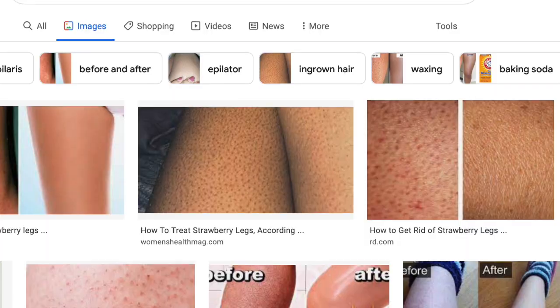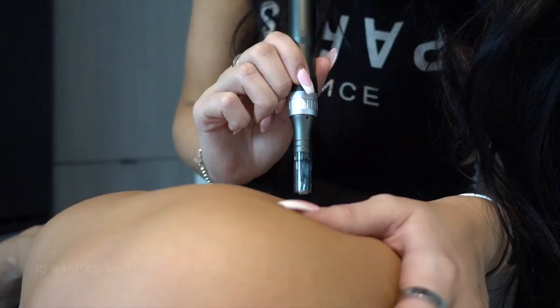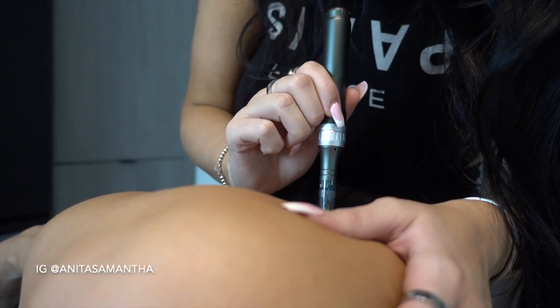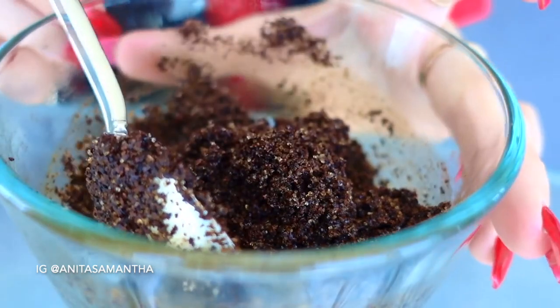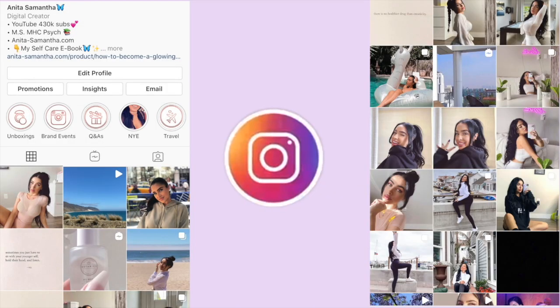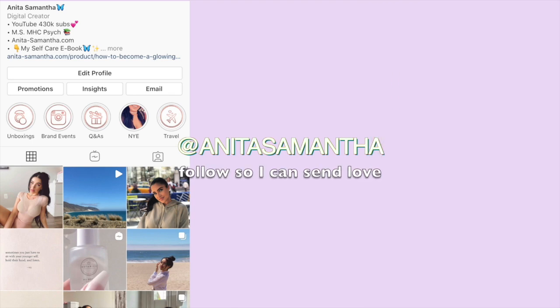In today's video we're talking all about strawberry skin, chicken skin, and keratosis pilaris. It is one of the most requested videos I've received, so today I'm going to be showing you how to get rid of all these things with some DIYs as well as some really helpful hacks from myself and dermatologist recommendations.